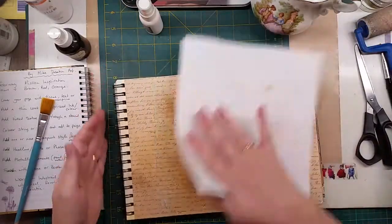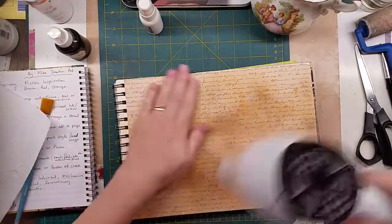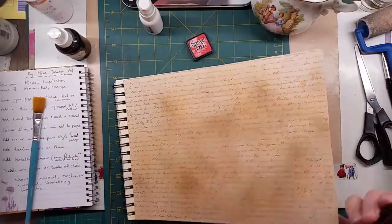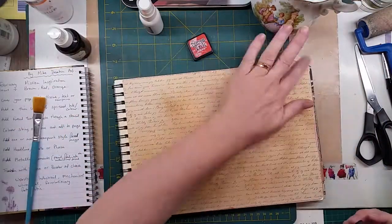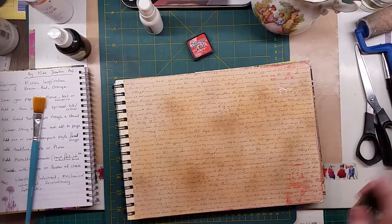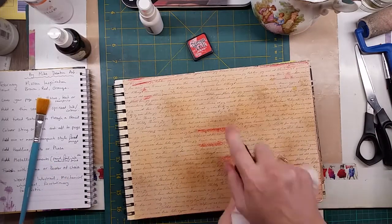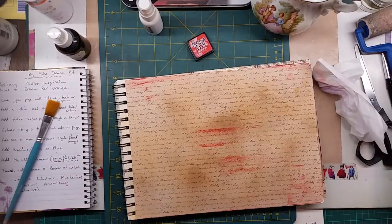The second step is add a thin coat of spritzed ink or color. I've got spritzed ink which I use for my brushes and I just did it in a brown color and an orange color. Now I'm going over it with Barn Door from Distress Inks to add a little bit of color. The three colors we're encouraged to use are brown, red, and orange.